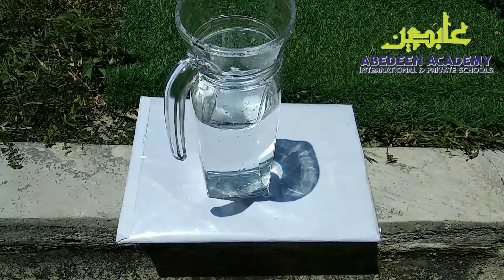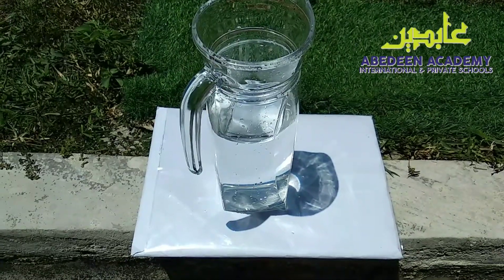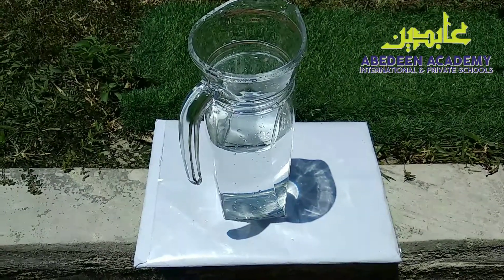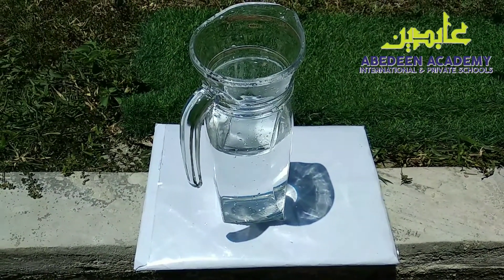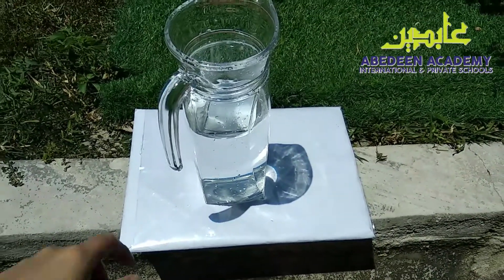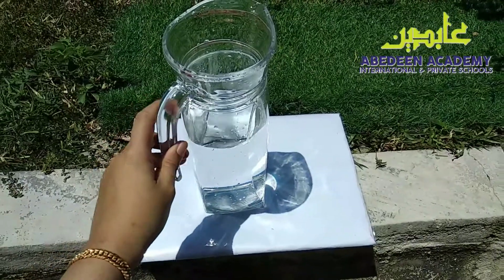Hi everybody, this is teacher Adalia. As I promised, we will do a science experiment based on each topic. So one topic, one experiment. So today, we are going to make an artificial rainbow.